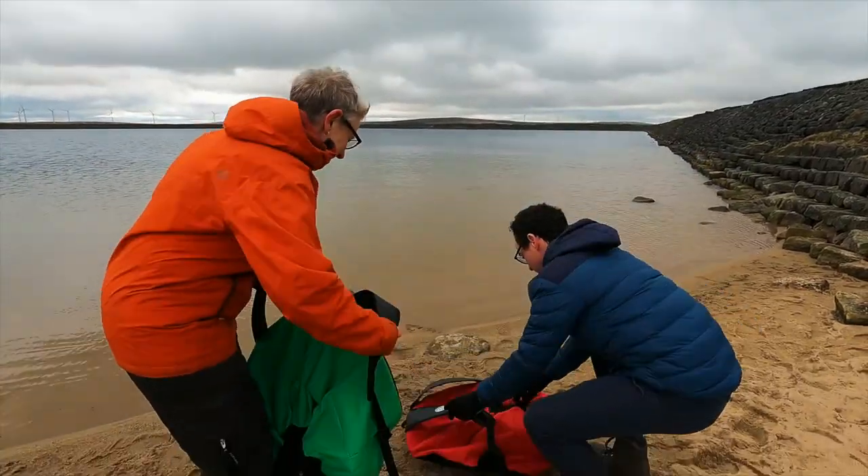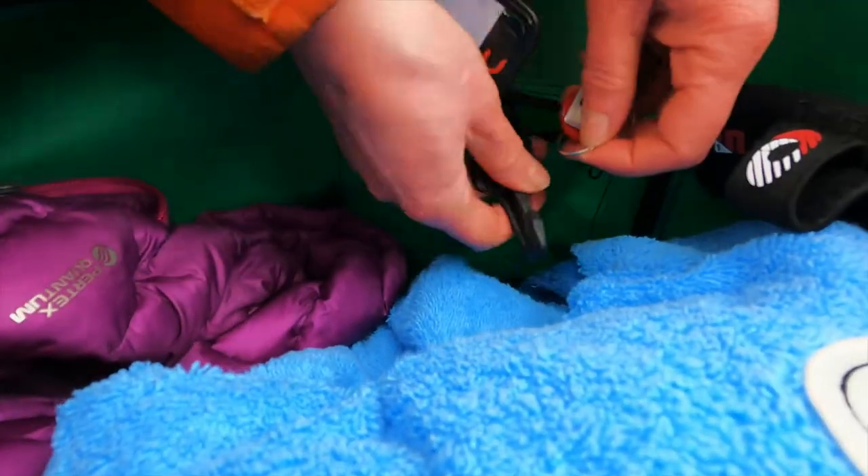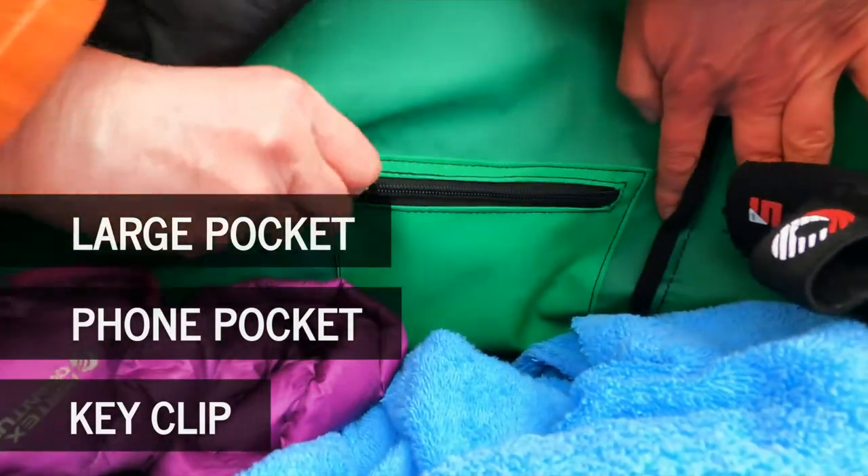Like the turtle back, there is still plenty of room to carry your robe and all your swim kit. There is a large velcro pocket to help you organise your kit and a zippable foam pocket with a key clip.